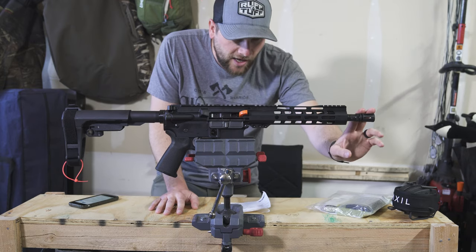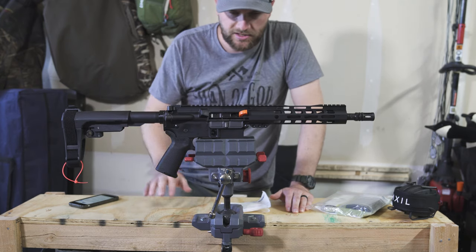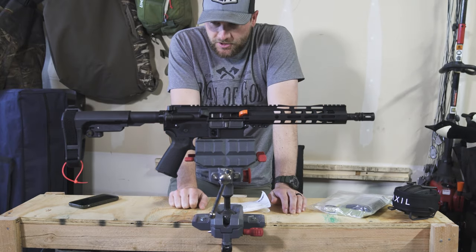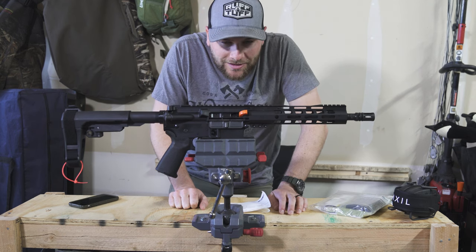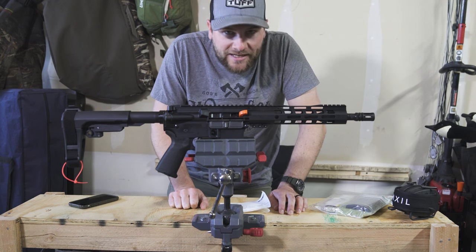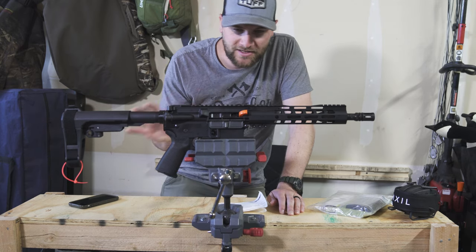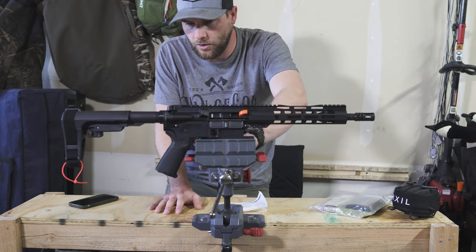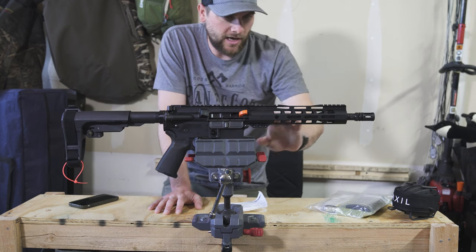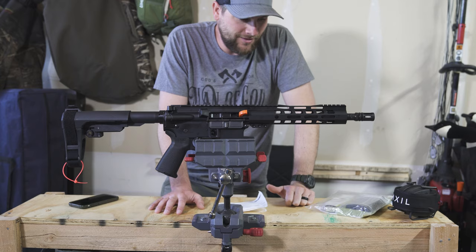I'll probably upgrade the flash hider, put a sight on it, and probably do a two-point sling or just a bungee sling so it can sit right there and just have some fun on the range. My first impression is I don't know what to think specifically — the price on this for what it is is amazing. If it performs, I'm going to be very happy with it. I think the overall aesthetics are nice. I like the upper, the lower, the Magpul pistol grip, the adjustable pistol brace, and the forend is really well done.